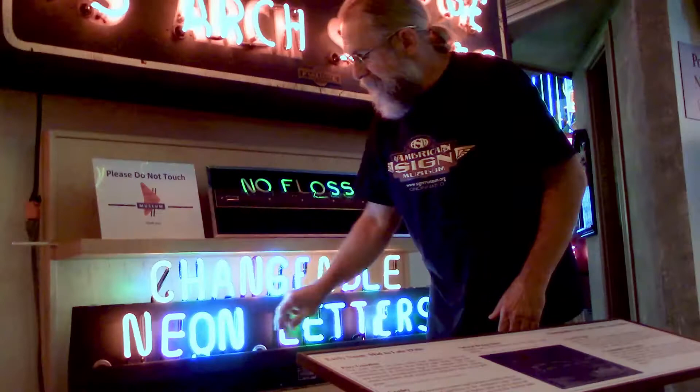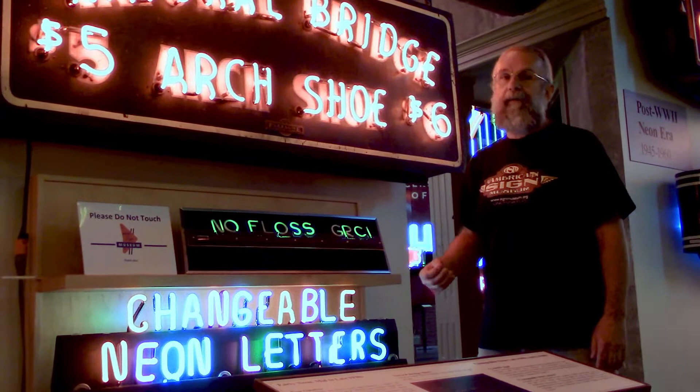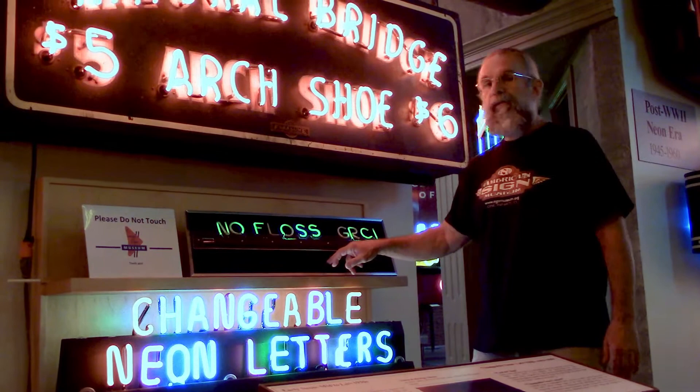These signs were used probably on a countertop inside, or more likely in a storefront window, where they could advertise — one day they could say 'sale on men's shoes,' the next day 'sale on women's dresses,' and so on. You would not be allowed to have these signs today; they could not be listed by Underwriters Laboratories.